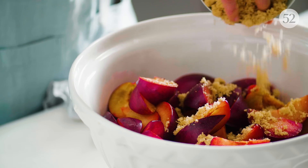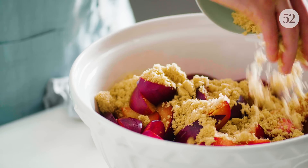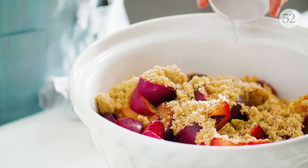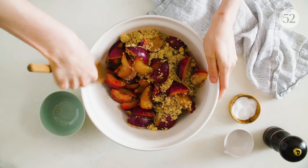How much sugar you add depends on how sweet the plums are — let the fruit lead the way. I love salt and black pepper with summer fruit. Most fruit fillings call for citrus juice, but water works just as well.